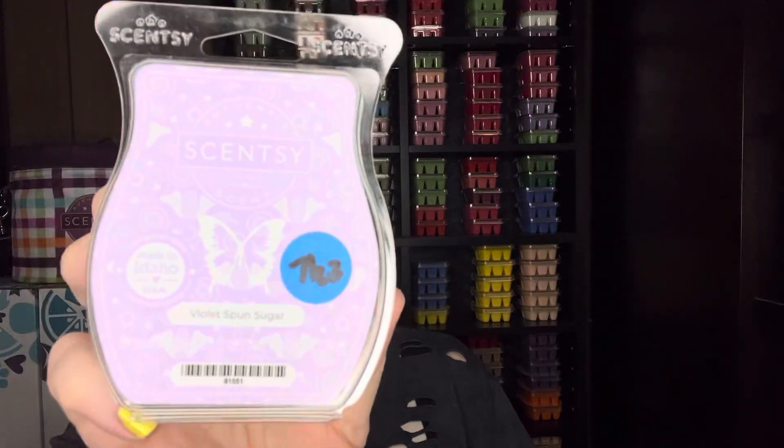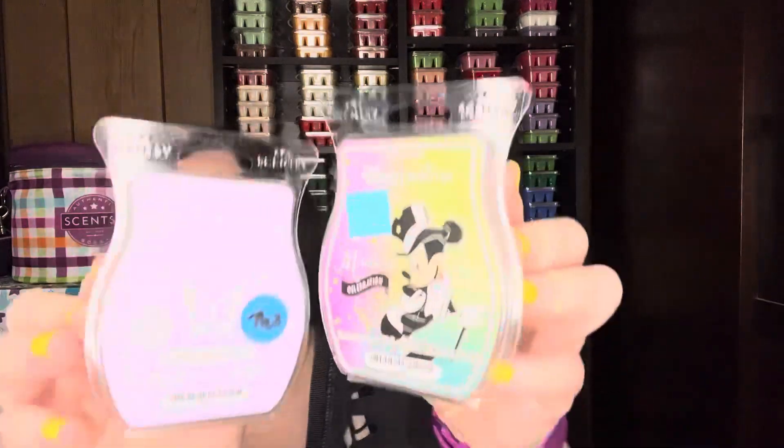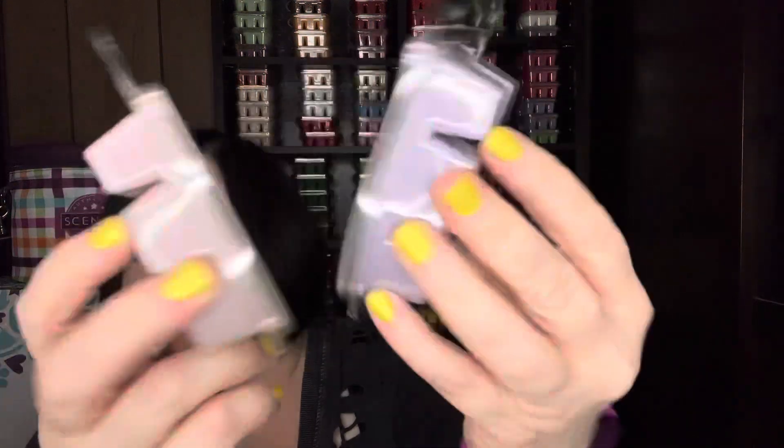Also from the Easter collection: Violet Spun Sugar. Look how pretty they are together — both purples. I feel like I'm already getting a little discoloration on this wax, but it is super pretty. It's got that smokiness as well — a little smokiness. It's tarte cloud berries, violet water, and spun sugar. It must be the spun sugar that gives it that little toasted quality. Put those two together — amazing.